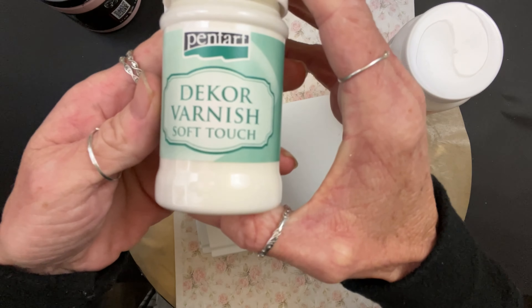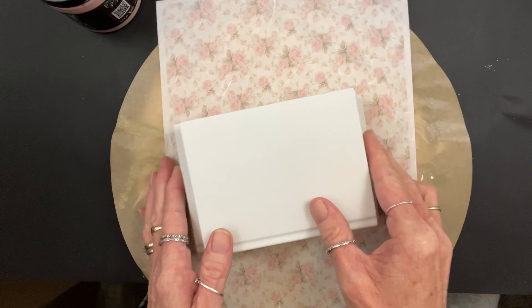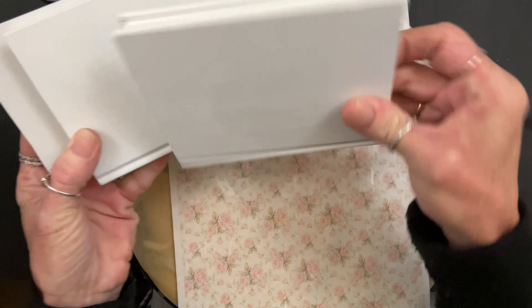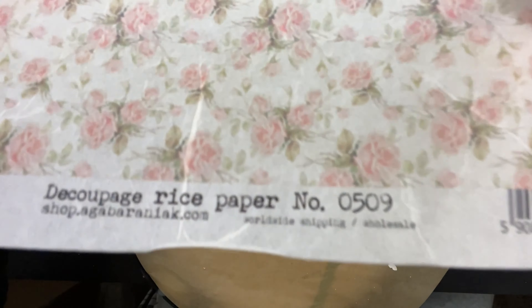We're using Petticoat Pink in DIY Paint. This is a new product from Pentart — well, new to me. It's Decor Varnish Soft Touch. Y'all, it is so neat. It is like soft to the touch. It's matte. It's weird, it's cool, but it's weird.